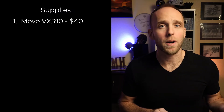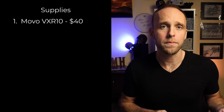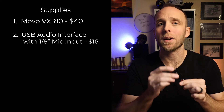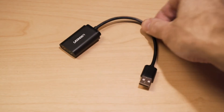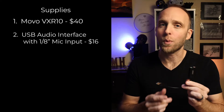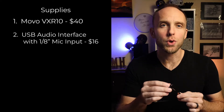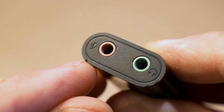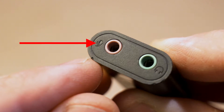And here's what you'll need. You'll need a Movo VXR10 microphone — it's $40 on Amazon. You'll need a USB audio interface with a 1/8 inch microphone input jack like this Ugreen model. This model has a 1/8 inch mic input, which is usually labeled red, and it will have a small icon of a microphone next to the proper jack. This was $16.